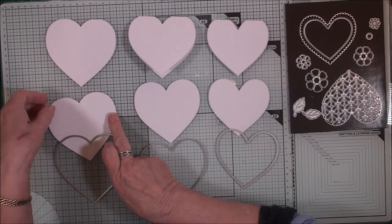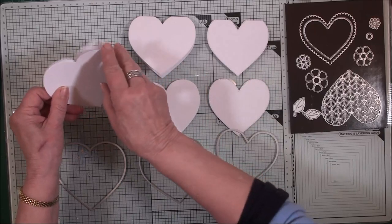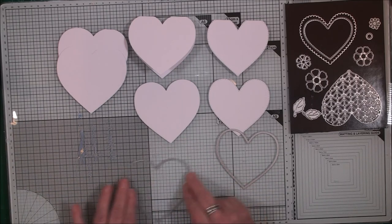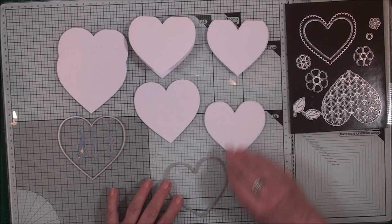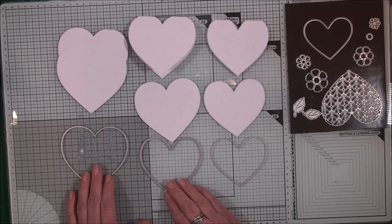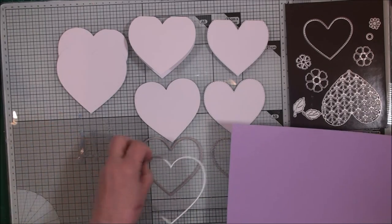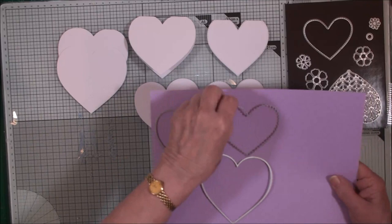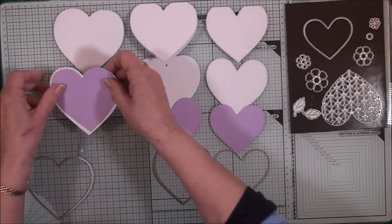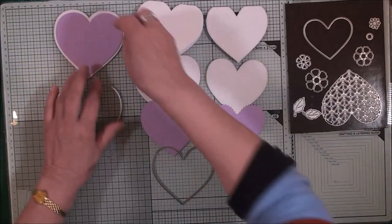There we have the next layer that will complete the heart shape on our easel — that's going to sit on the top. Now we need another layer, so we move that one out of the way, shift the others along, and bring in the next die down for that layer. Now you need to decide what colour you want for those — I'm going to do mine in lilac, and I'm going to cut a layer from each one of these hearts. Those layers will sit on top of the white heart, which will layer onto the base card, but don't glue them in yet.